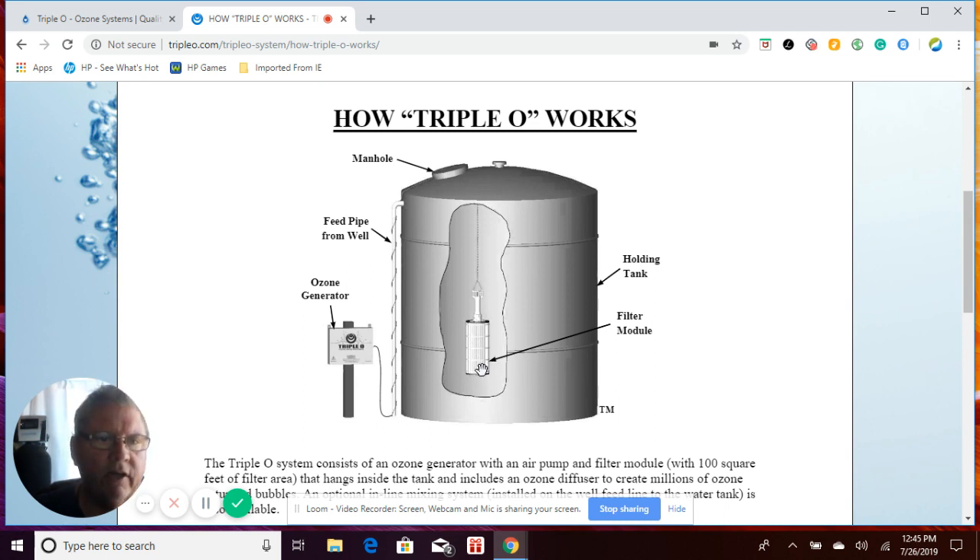As far as cleaning the diffuser and the hundred-square-foot filter module, it depends on your water usage and how bad your water is. We have customers that have to clean every three or four days. The majority of customers only have to clean once a month, and we have a few where they only have to clean it once a year. So just keep an eye on it — when you see it caking up, simply pull it out, clean it, and put it back in.